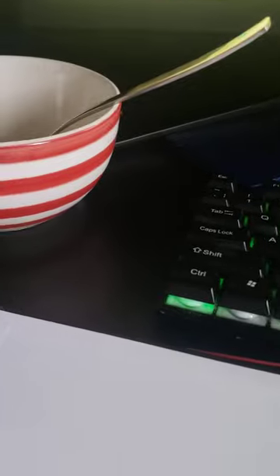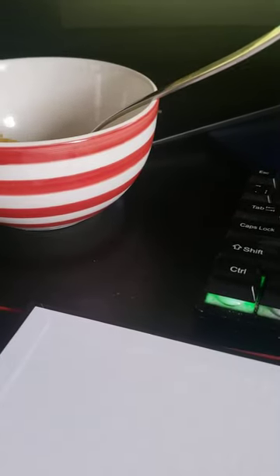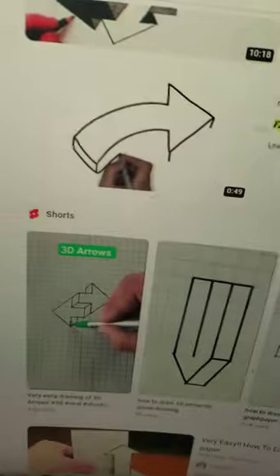So I'm going to find a picture of a 3D arrow. Try and find this one here. We're going to trace off that picture but obviously change it a bit because it's not fully done yet.